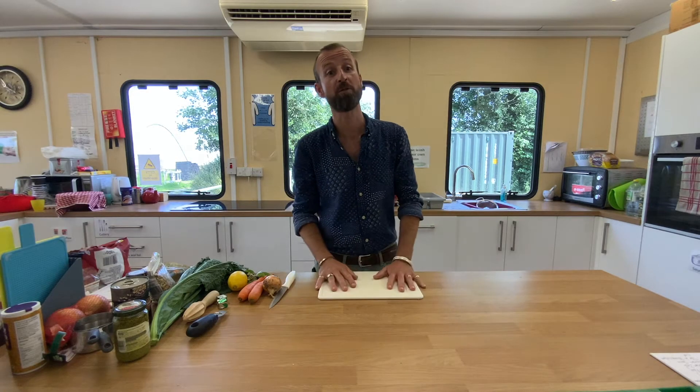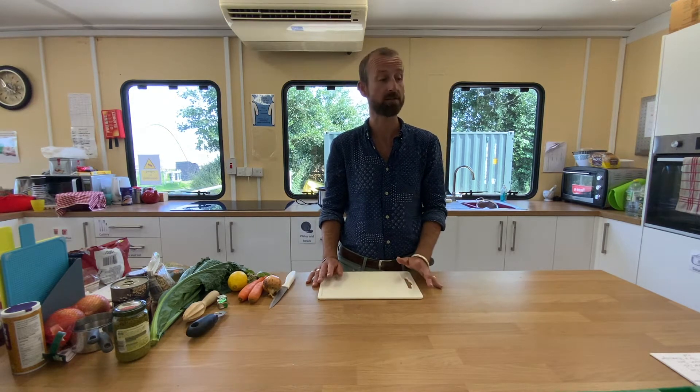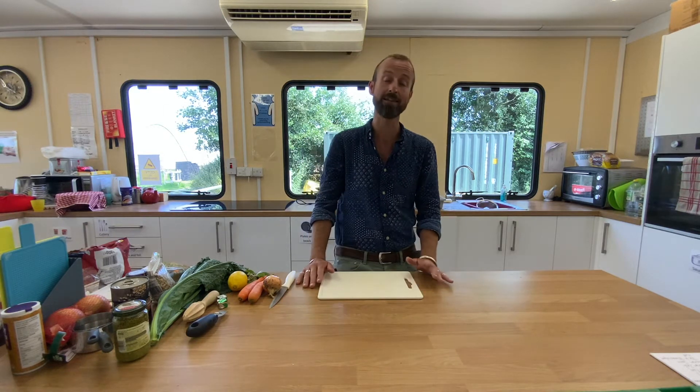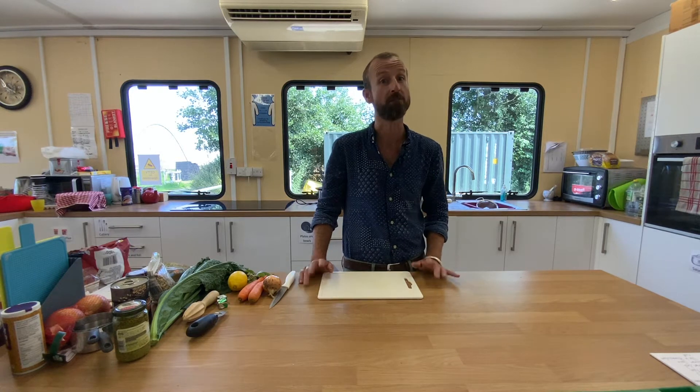Hello and welcome to episode 3 of Cook with the Foam. Today I'm going to show you how to make a Tuscan white bean and lemon soup. This dish is light yet protein-packed, vegetarian, full of flavour, and also very simple.